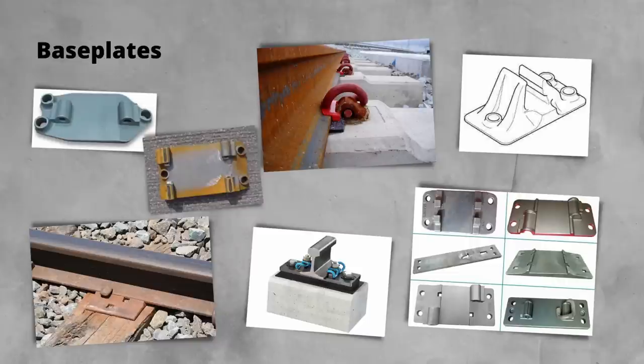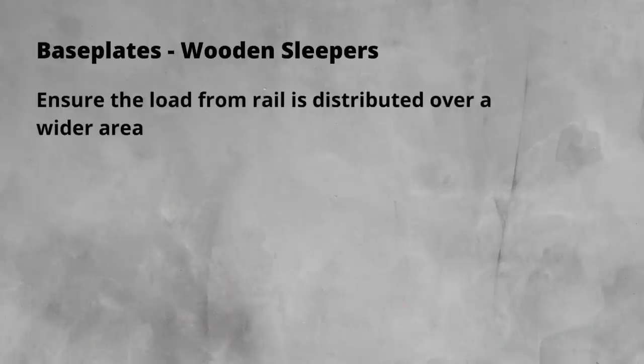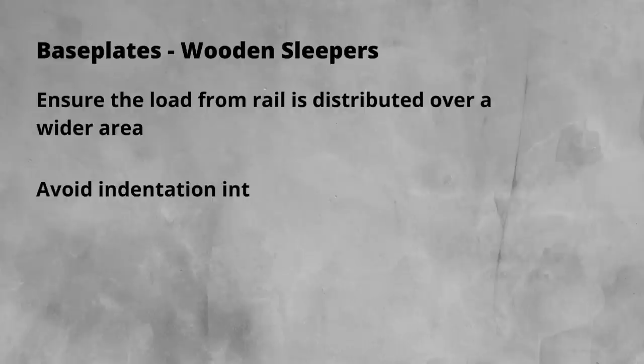The function of the base plate also varies slightly between the two sleeper material types. On a wooden sleeper, the base plate is essential to ensuring the load from the rails is distributed across a wide area. This avoids damage, known as indentation, to the top of the sleeper. Indentation will happen over time as the wood ages and degrades, but it would be more severe if this load was more concentrated.